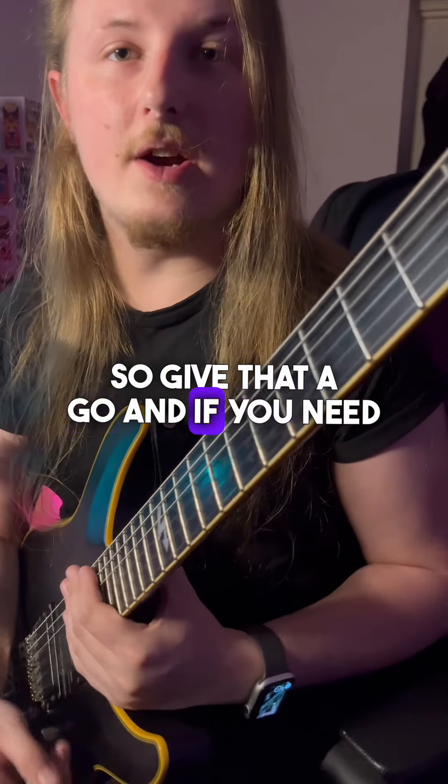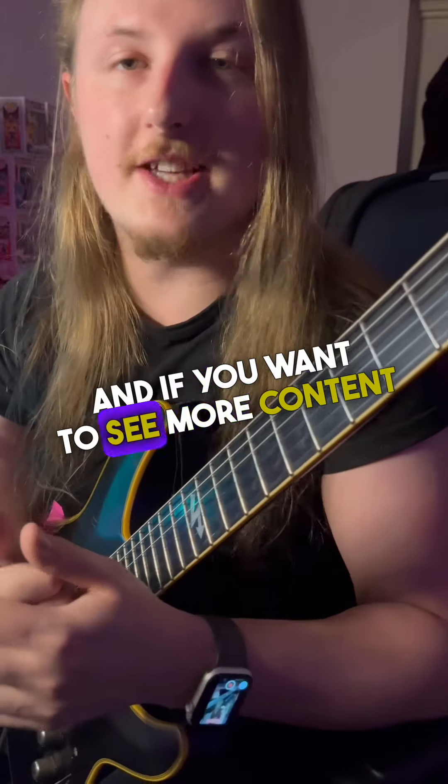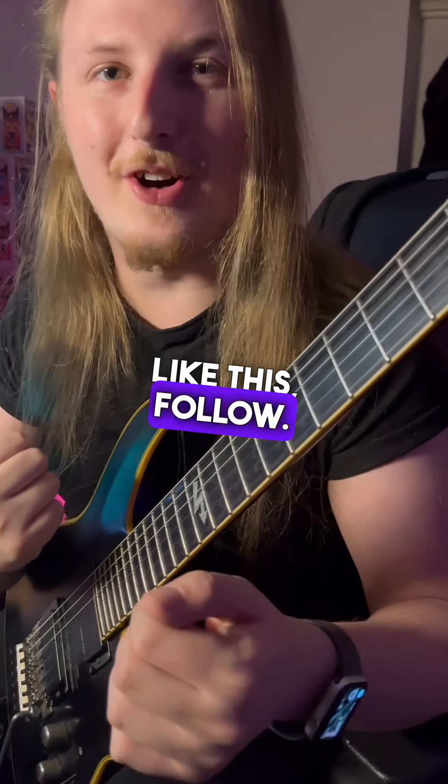So give that a go, and if you need any help, leave a comment. And if you want to see more content like this, follow.